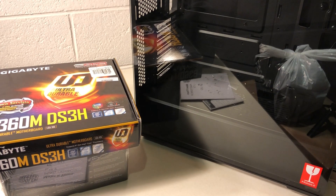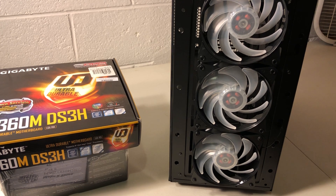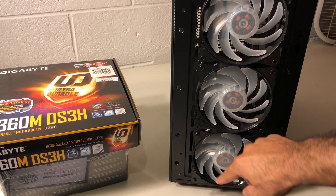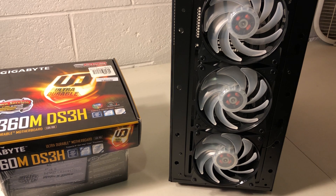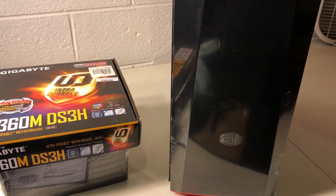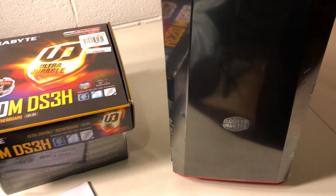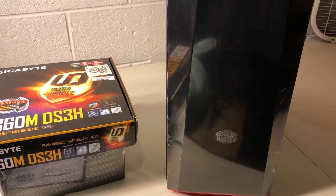The case has a glass panel on the side and three built-in fans for better airflow. I'm planning to take one of the fans — either the middle one or the last one — and move it to the back for better airflow. The case looks pretty good; it has red lighting in the bottom. All right, let's get to it.